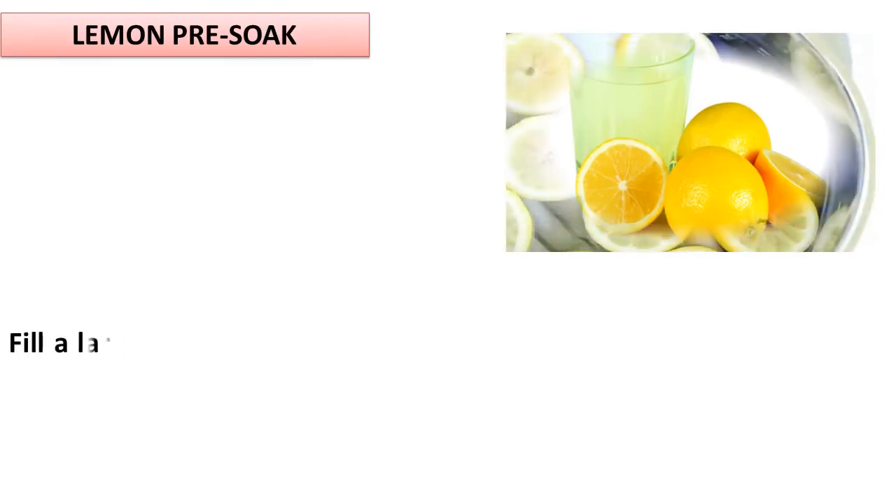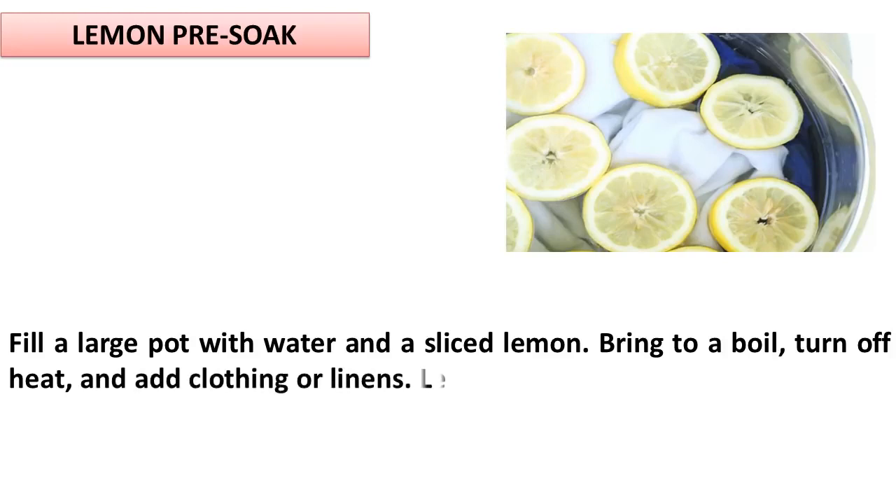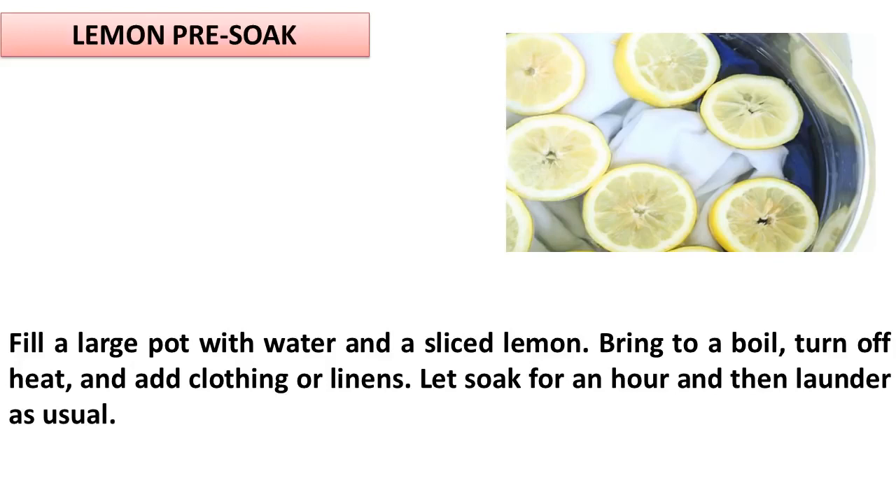Lemon Pre-soak. Fill a large pot with water and a sliced lemon. Bring to a boil, turn off the heat, and add clothing or linens. Let soak for an hour and then launder as usual.